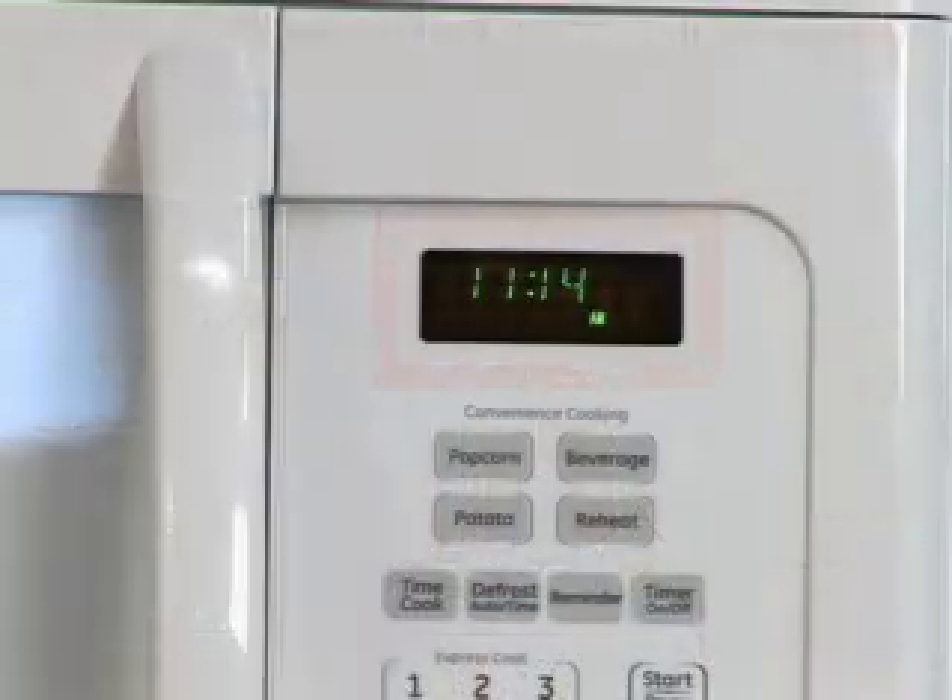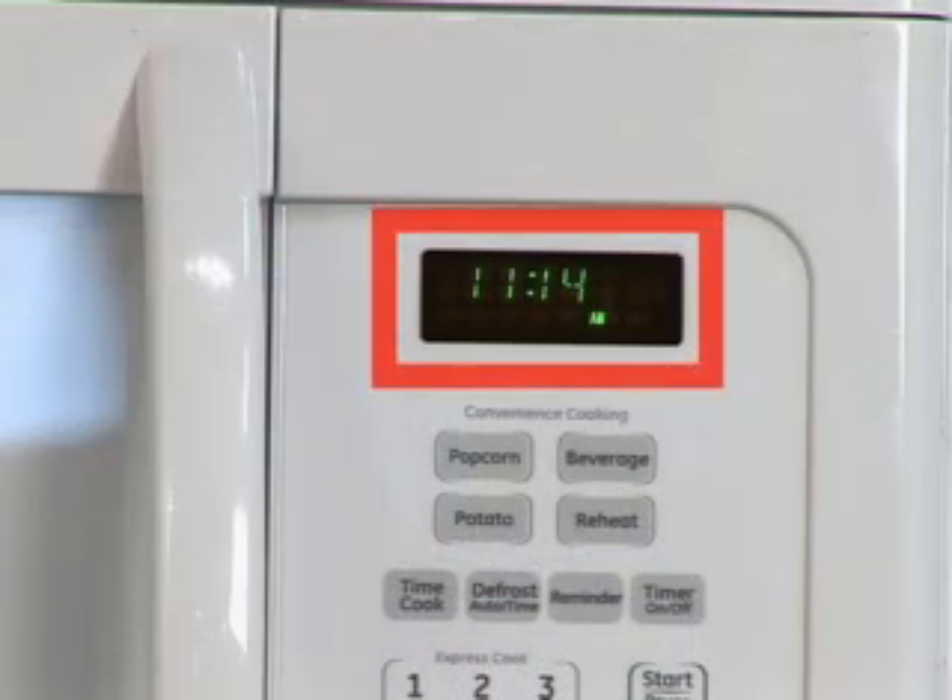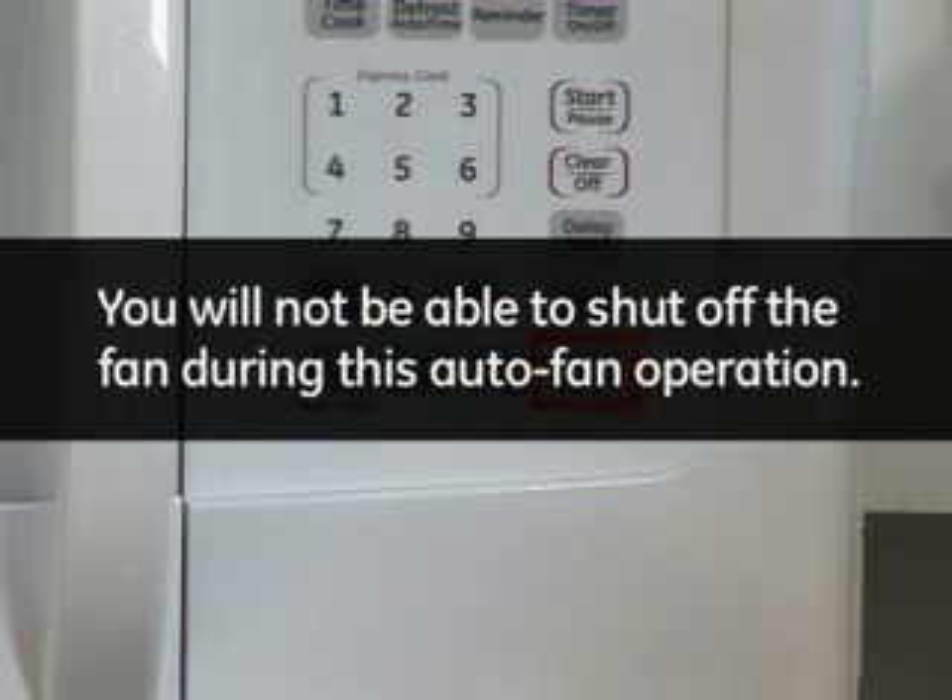Notice that the display does not indicate this fan in operation, but it is normal when elevated cooktop temperatures are present. You will not be able to shut off the fan during this auto fan operation.